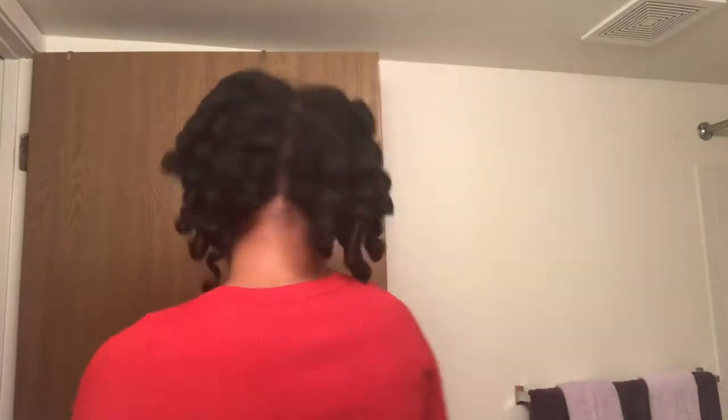Now that I'm taking down the last flexi rod, I'm just going to shake my hair out a little bit to show you what it looks like. Then I'm going to take some oil, rub it on my fingers, and begin to separate after I rub the oil through my hair.